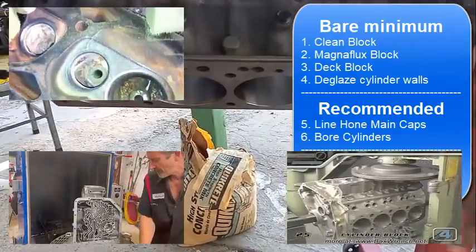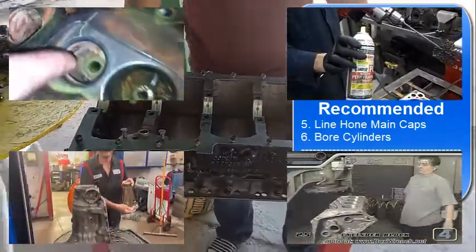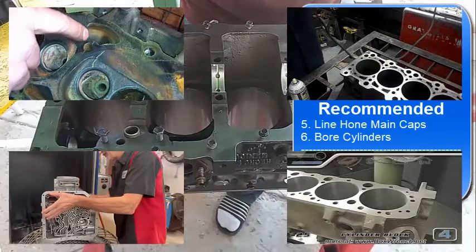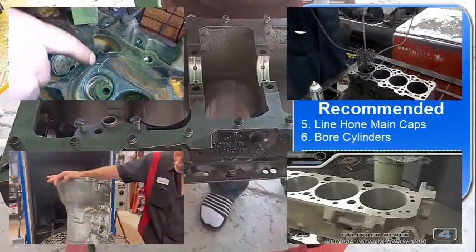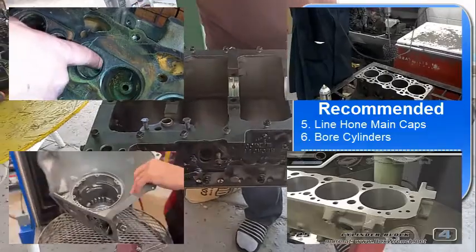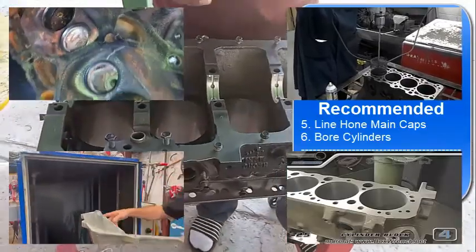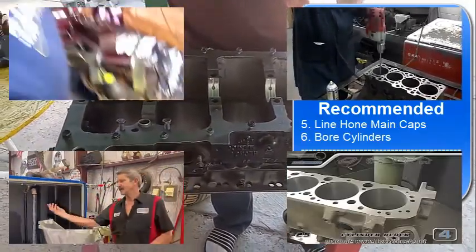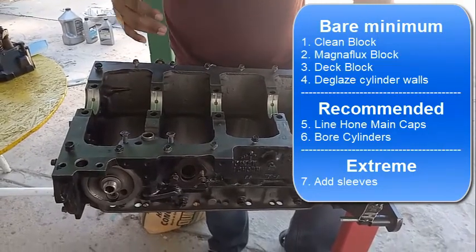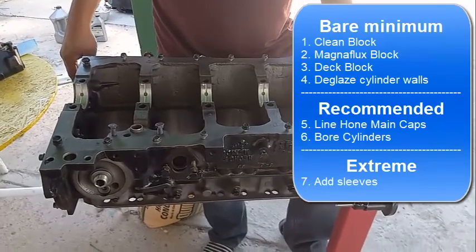Another thing they're going to do is hone the cylinders - make them a little bigger or restore the cross-hatching on the cylinder walls. That's the bare minimum in my opinion, because as the pistons go up and down they wear out the cylinder walls and the cross-hatching. For a high-mileage engine that didn't have a catastrophic failure, re-honing the cylinders to restore the cross-hatching is often all you need - that's the best case scenario.